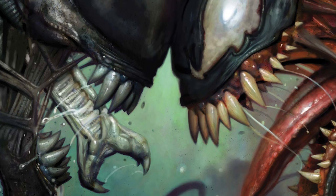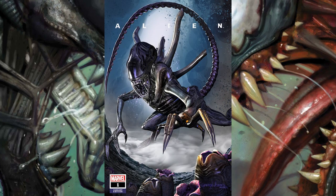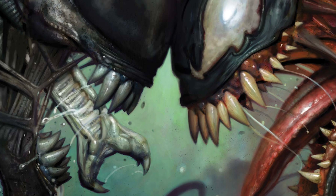This next cover I think is going to be one that a lot of fans are going to want to track down. It's a really cool Greg Horn cover where you just see the xenomorph springing into an attack. It's a really nice cover and I like the design a lot. This is definitely one that if I see it on the shelf, I'm going to pick it up.